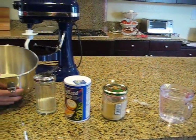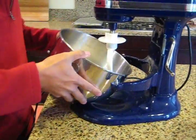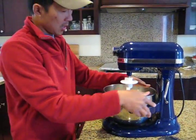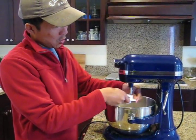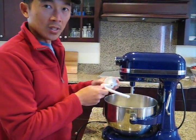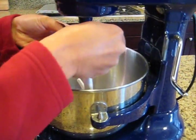Over here I have placed 4 cups of all purpose flour. I'm going to put it in a mixer with a dough hook. The dough hook will make the mixing of the dough very easy. And you can do it by hand also — you don't have to use a mixer.